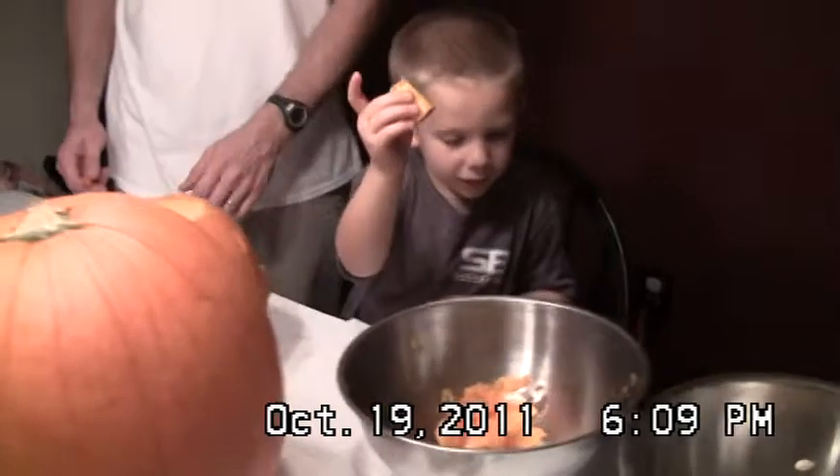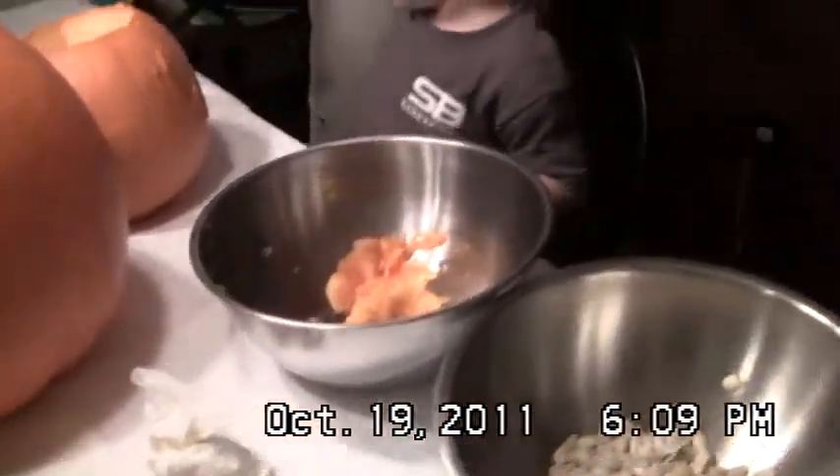Pull his eye out. Pull it out. Put it in the bowl. This one? Yep. That's his one eye. Dude, he's got a big wart on his forehead. Look at that.